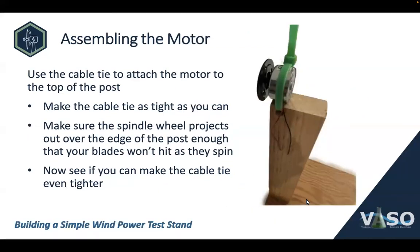Once your glue is dry, it's time to assemble the motor. As you can see in the picture, I've perched the motor on the edge of the post above the hole, then wrapped a cable tie through to hold the motor on. Make sure you tighten that cable tie quite tight, as that's what's really holding it together. Make sure the motor is flush with the edge so the spindle wheel projects out over the front edge, giving your blades plenty of clearance to spin. Then go back and make that cable tie even tighter — that's really important to the structural strength of your test stand.